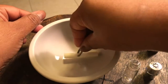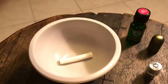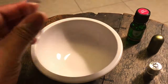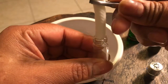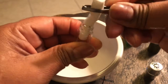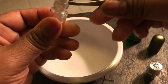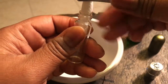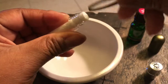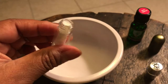That smells so good — so, so good. I'm gonna put it inside the tube and then drop a few more drops inside the tube as well. Come on, get in there — there you go.